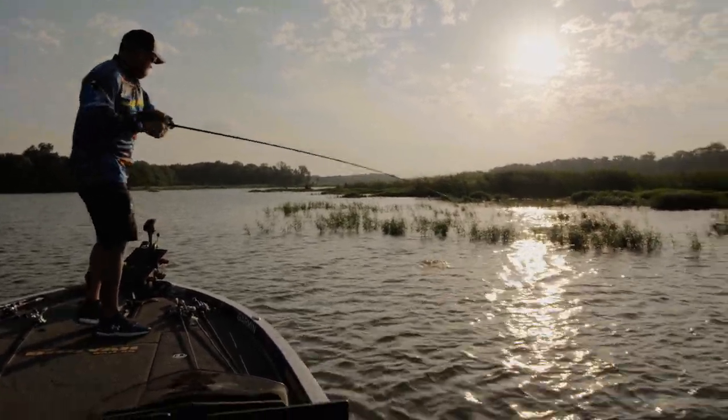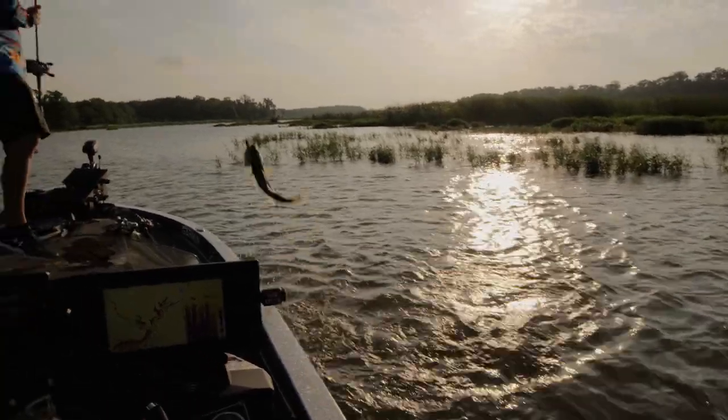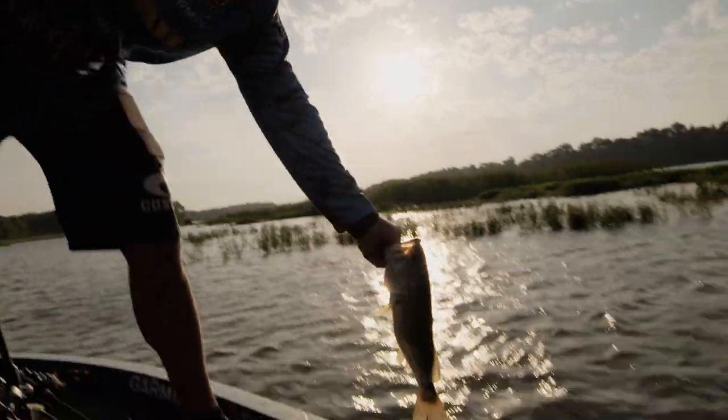It's got that real fast side-to-side action when you're swimming your jig. When you kill it, it's still got that same action when it falls, and that's what gets the bite. I just reeled it up real quick, dropped it, and she choked.